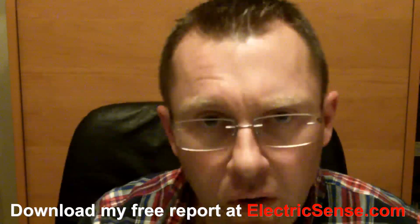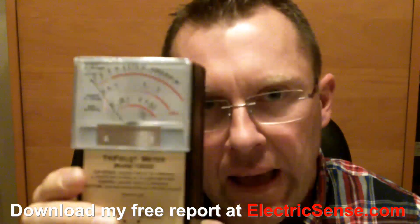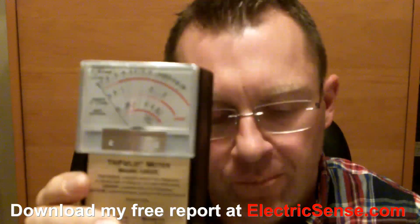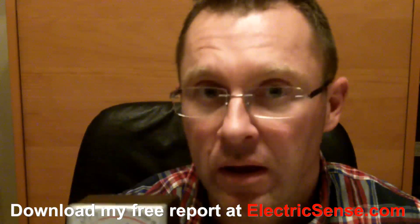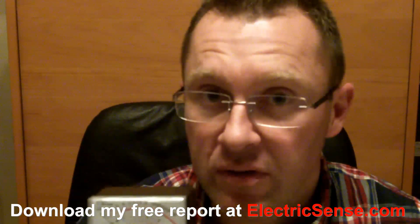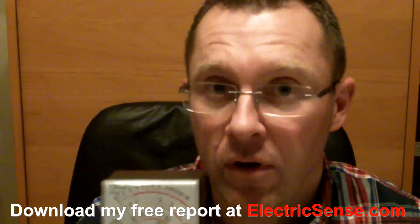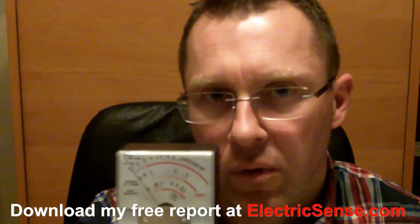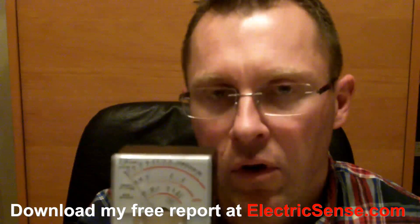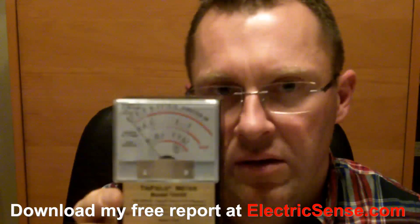Hi, my name is Lloyd from ElectricSense.com, and today I'm going to share with you and present this Tri-Field EMF electromagnetic fields meter. Why do I want to share this with you? Because electromagnetic radiation is all around us, it's increasing day by day, it's responsible for an increasing number of illnesses — studies are showing this — and the only way you can appreciate and understand what your exposure is, is by using a device like this.